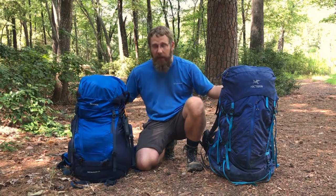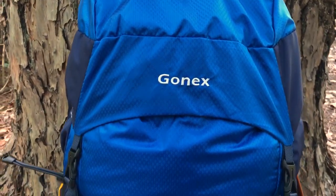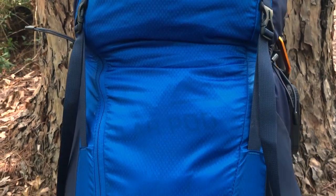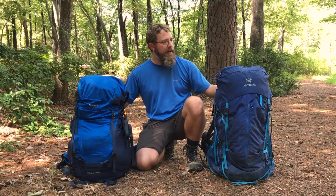So I recently picked up this $65 Gonex pack off of Amazon to see if it was worth the money, and I thought I would do a comparison to see how a budget pack does against a true quality pack. Counting down from 10, here are the top 10 differences between a $65 Gonex pack and a $500 Arcturix pack. Keep watching until the end to find out if the Gonex pack is worth your money.